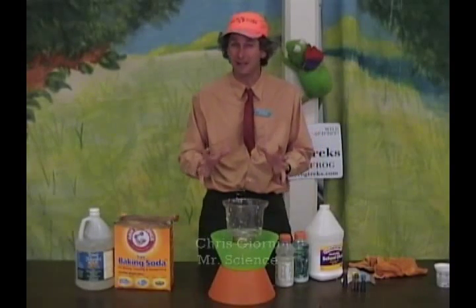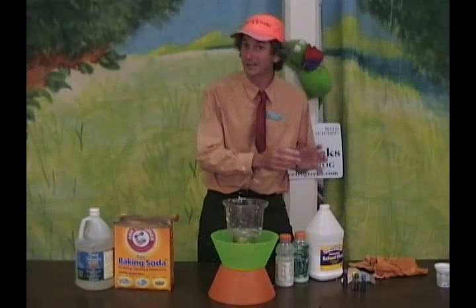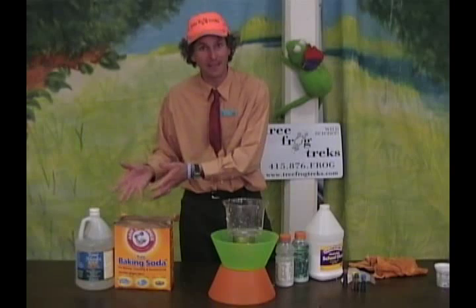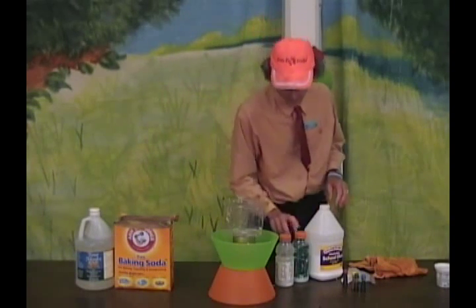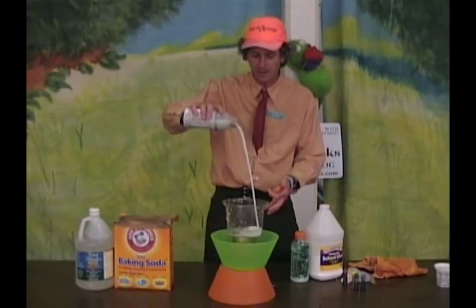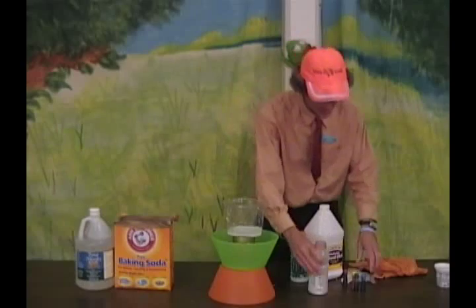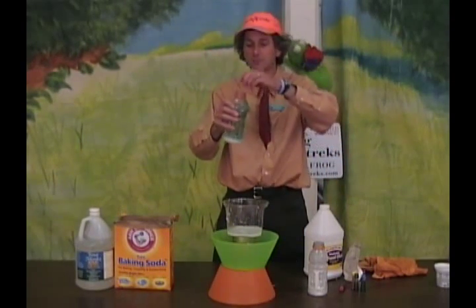Now we're going to make volcanic lava slime, which is a combination of borax and glue — or GAK — and baking soda and vinegar, the very famous volcanic eruption. Here's how it works: get yourself some watered-down glue, maybe about half-and-half water and glue, and then a little 20-mule borax powder and water, maybe a tablespoon per quart.